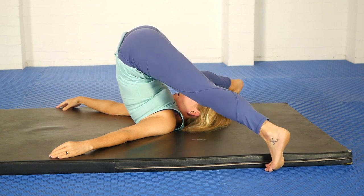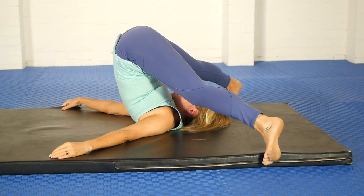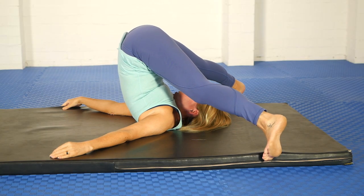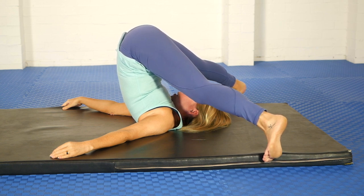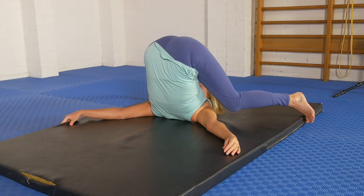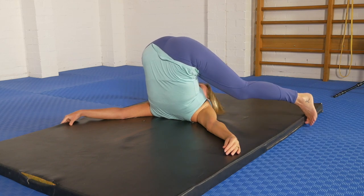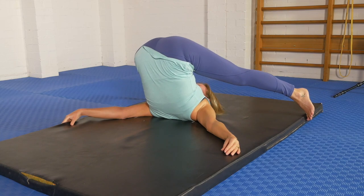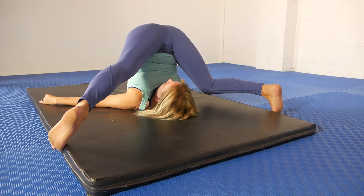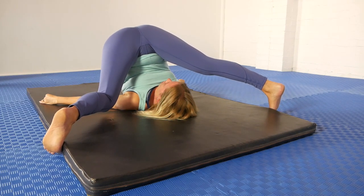Now we're going to do some side-to-side movements. I'm pressing out through one heel and letting the opposite knee bend, then going the other way. This gives some interesting sensations through the legs but also emphasizes one side of the neck and then the other. I'm going to keep one leg straight and pull the knee in towards the opposite side. Those little side-to-side movements feel really nice through the back and through the neck.